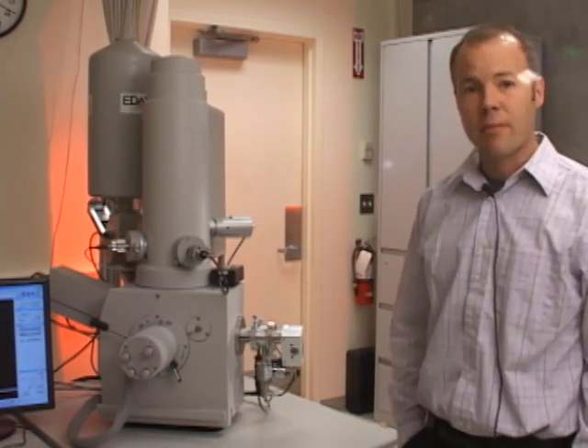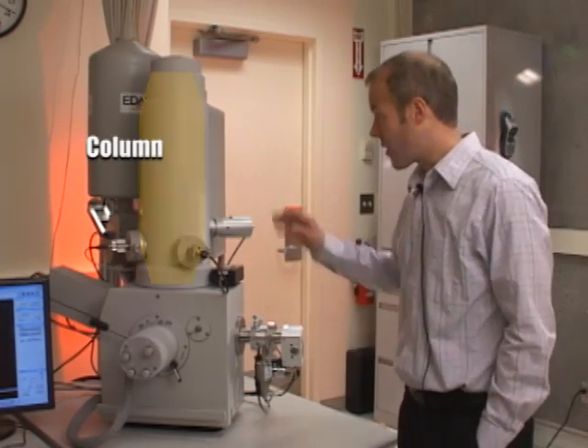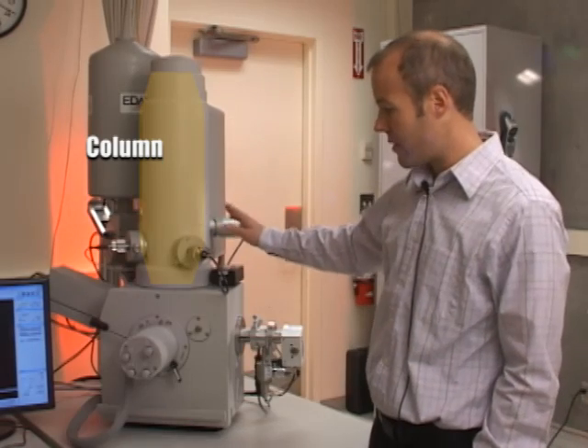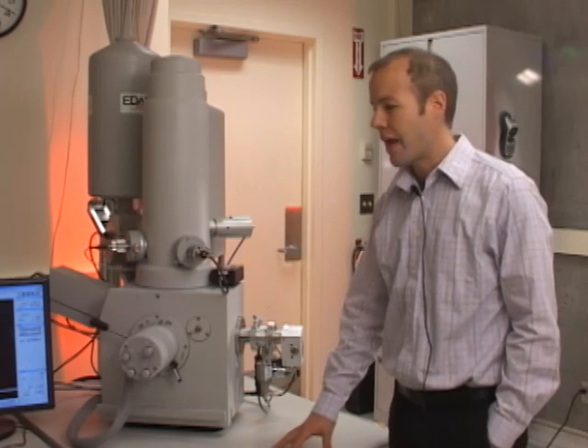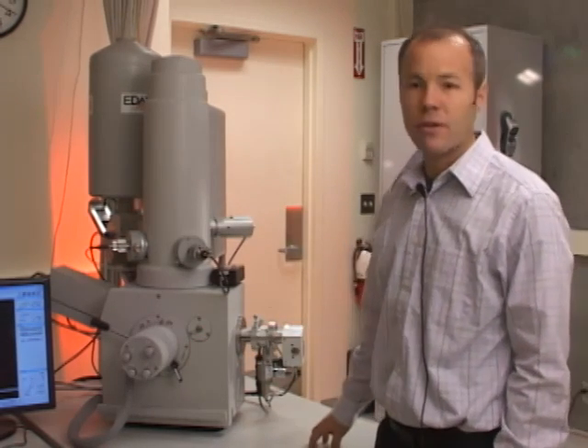The main parts of the microscope are the column — a cylindrical piece — and the chamber, which is the square section at the bottom. The system is mounted on a table, and to the left is the user console where you do all the microscope manipulations.